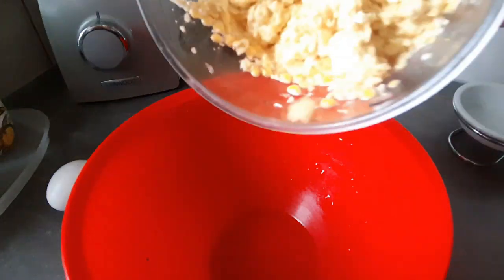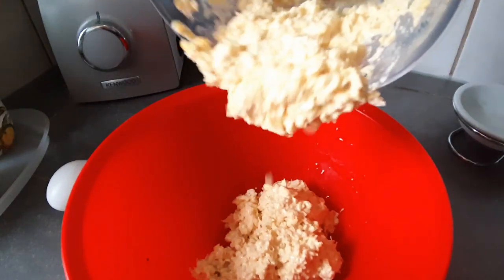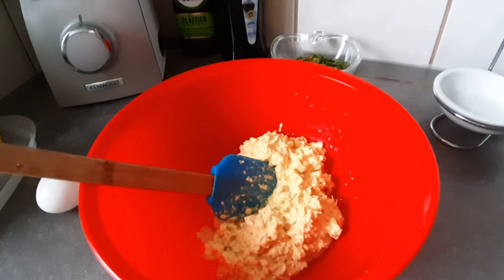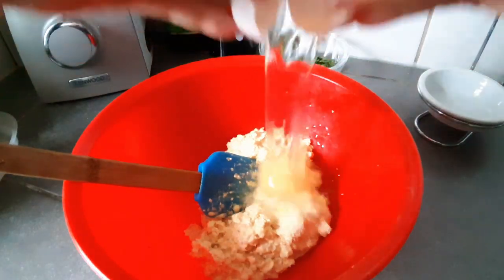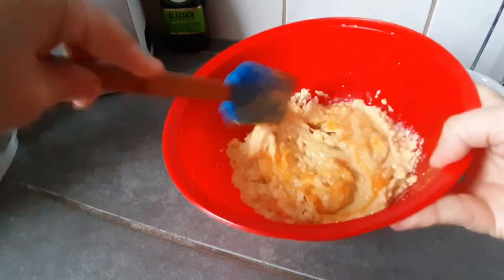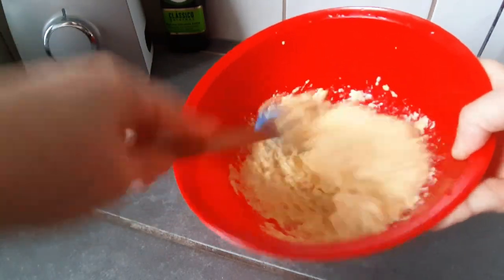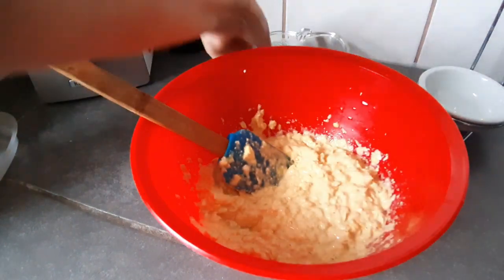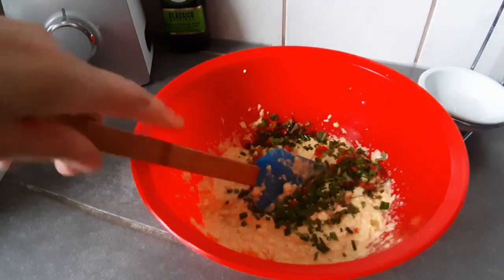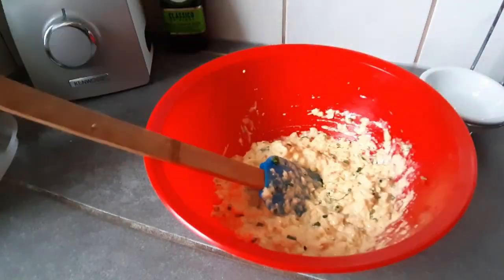Vamos a poner acá ya nuestro maíz molido. Vamos a ponerle un huevo acá adentro. Recuerden que ya yo le había puesto la salsa que lleva en el sazón, pero si ustedes quieren rectifican. Vamos a revolver ahí. Vamos a poner nuestro ají cachucha con el cebollinito bien finitico, porque eso le da un saborcito así espectacular.